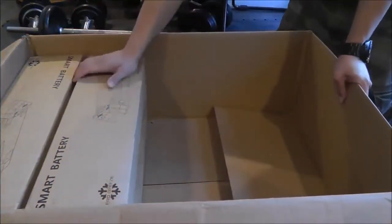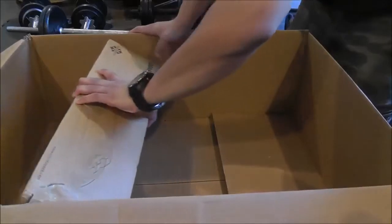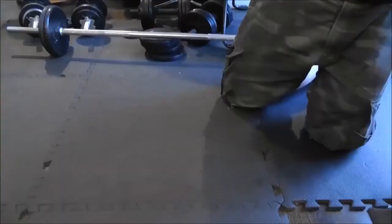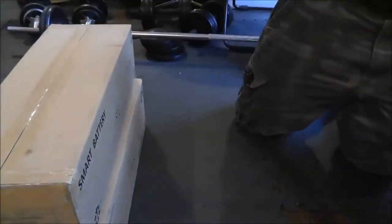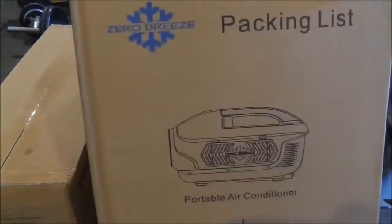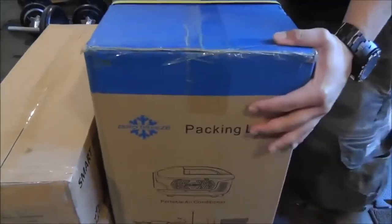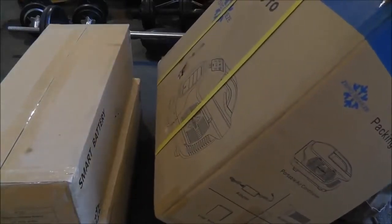Here's the Zero Breeze unit itself. I'm going to put that over here. Grab the two batteries. They tout how lightweight the Zero Breeze is, but when you add all the stuff together, this box is pretty heavy — I'd say it's maybe 50, 60 pounds. So we got our two smart batteries over here. And then of course we got the Zero Breeze. One thing I can say I liked about this product before I ever even considered buying it was the fact that the battery is a separate unit.